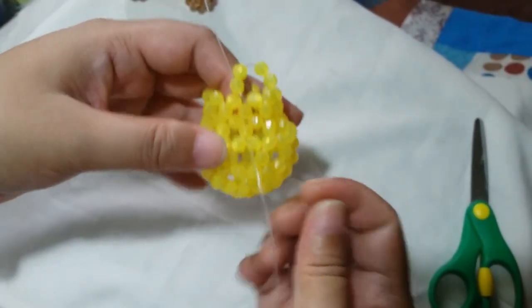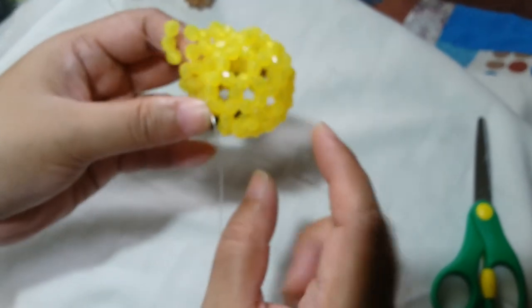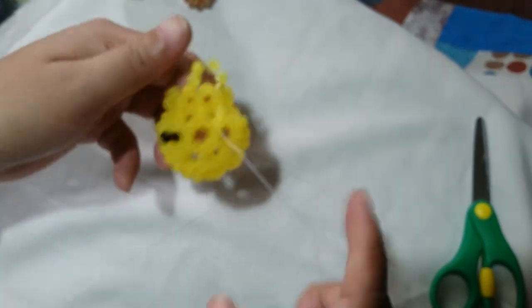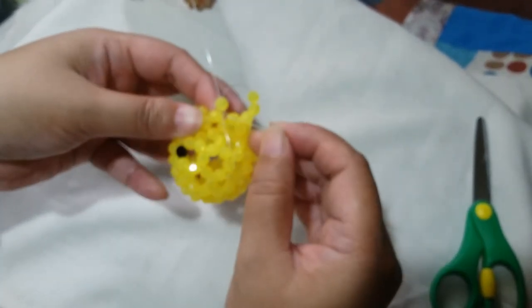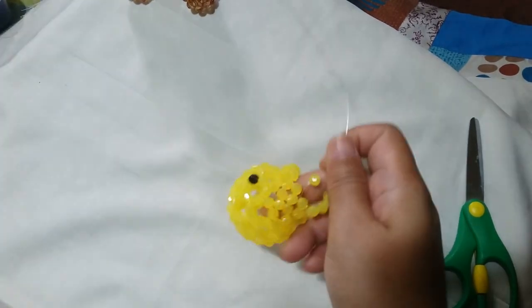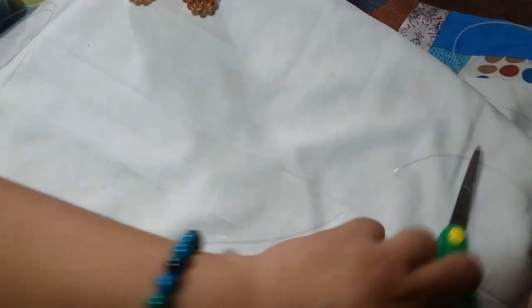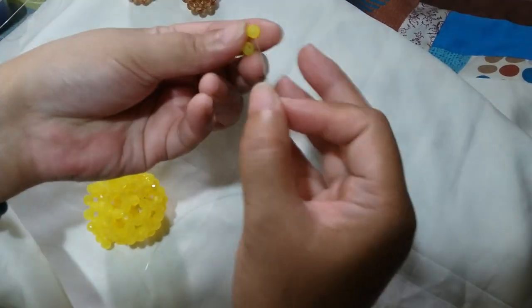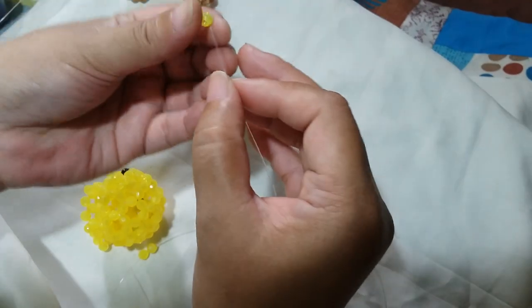Now that we're here on the 6th round, which is the starting of the body, it's just like a reverse of the head. We're going to start with the cluster of 5. Now that we have sorted that, we're going to insert the left string through this one adjacent bead. Work on another cluster of 5 by putting 2 yellow beads on the right string and then silico up with the yellow bead.